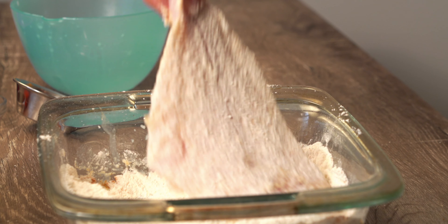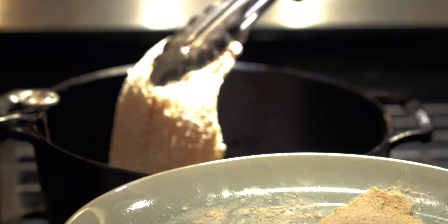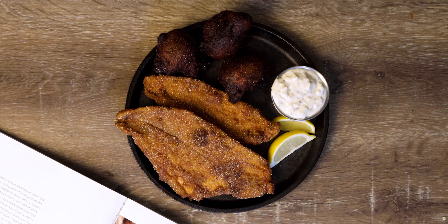Take your catfish from the buttermilk, place it into the dry mix, and coat it thoroughly. Heat your frying oil to 350 degrees, fry each fillet until they're golden brown, about four to six minutes per fillet, and they're ready to serve.